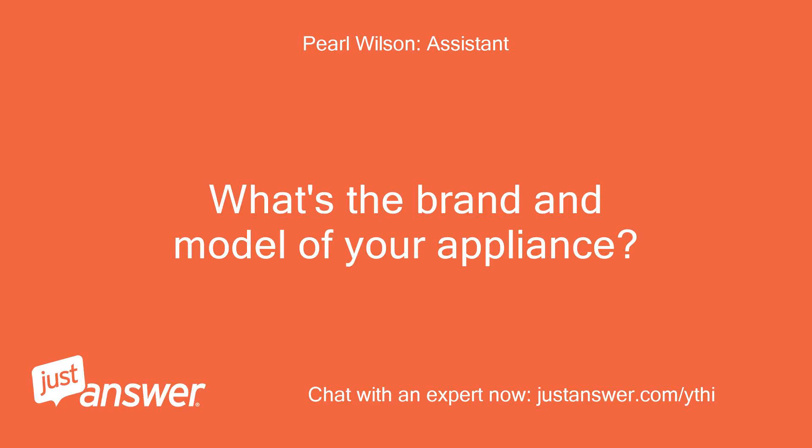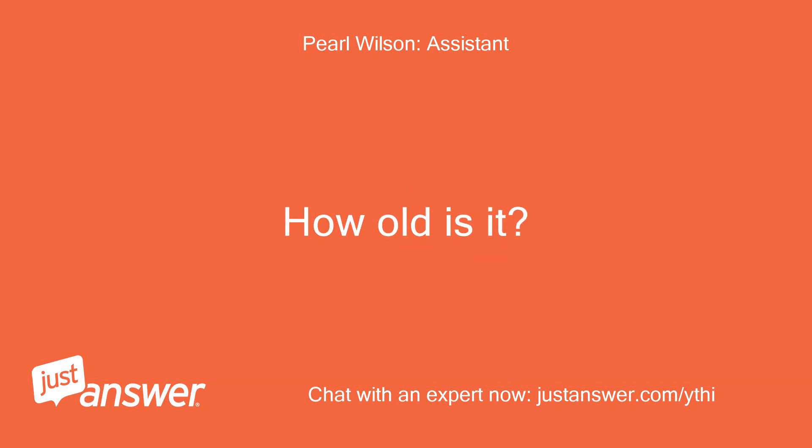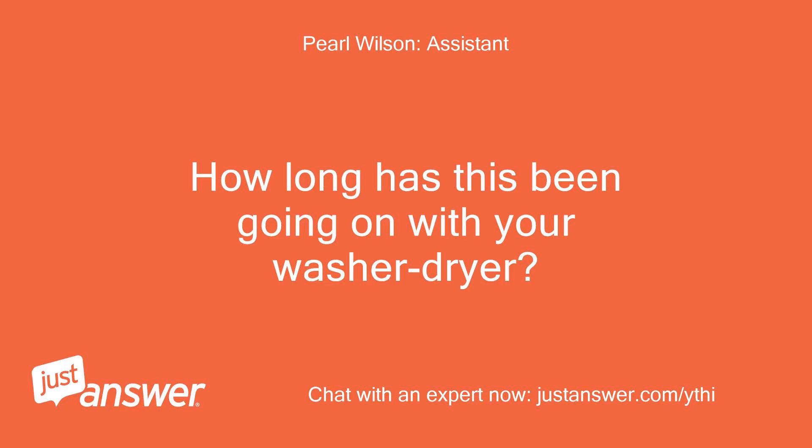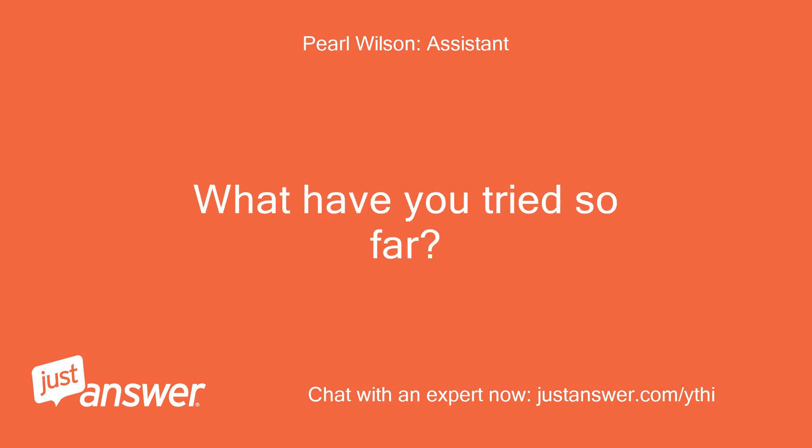What's the brand and model of your appliance? How old is it? It's an all-in-one washer-dryer, 2.4 cubic feet. How long has this been going on with your washer-dryer? What have you tried so far?